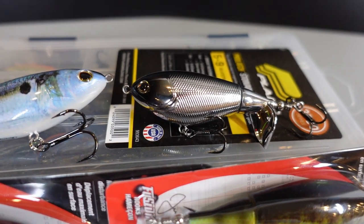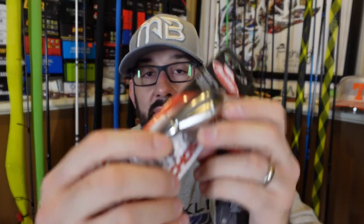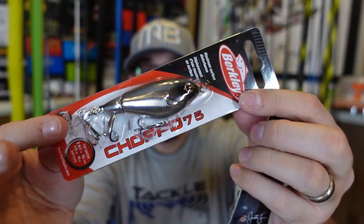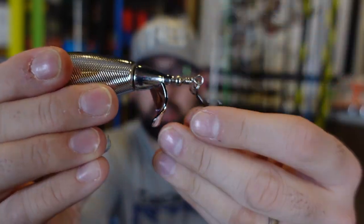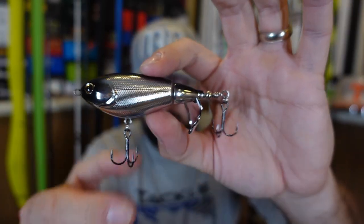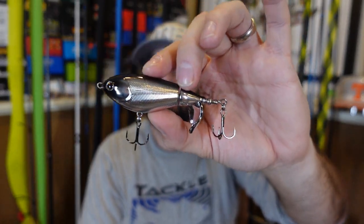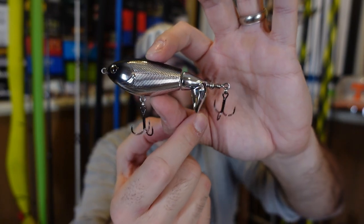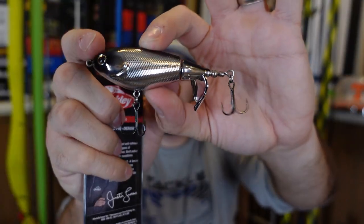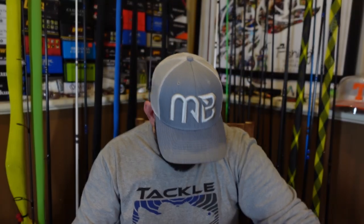Also in the Chopo, but this is the new size — the Chopo 75. This is just the black chrome. Chrome is always a good color; when you've got a little bit of sun it puts off that flash. The tail is colored in chrome as well, so that tail is going to be flashing. It's a smaller size with a shorter, more compact, fatter-looking body. The tail looks to be the exact same size as the 90, just a shorter, more compact body. Be interesting to try. I like the Chopo, I like the new size — a little shorter one might do well in ponds and such.